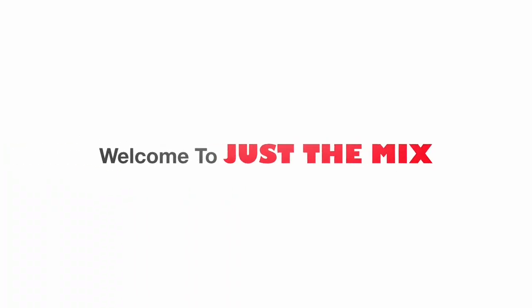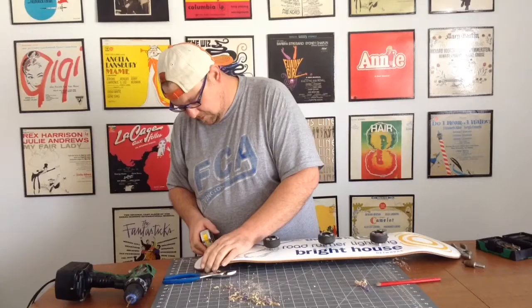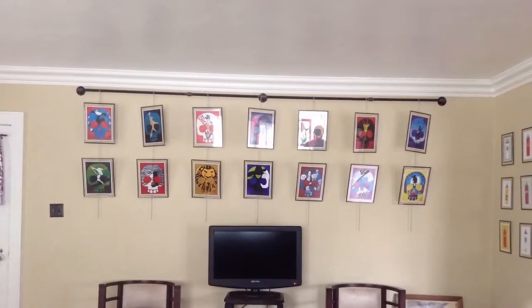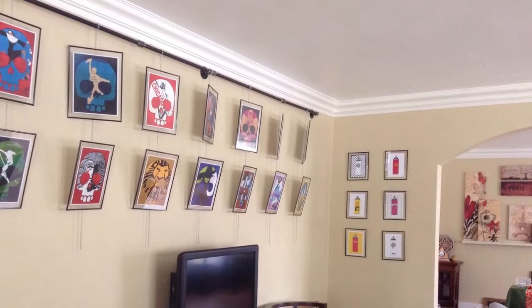Hey everybody! Welcome to another episode of Just The Mix. Today what we're going to be doing is actually hanging pipe on the wall to be able to hang chain and then art. We're taking several pieces of art to make it into one big impact piece of art. Stay tuned and here we go!